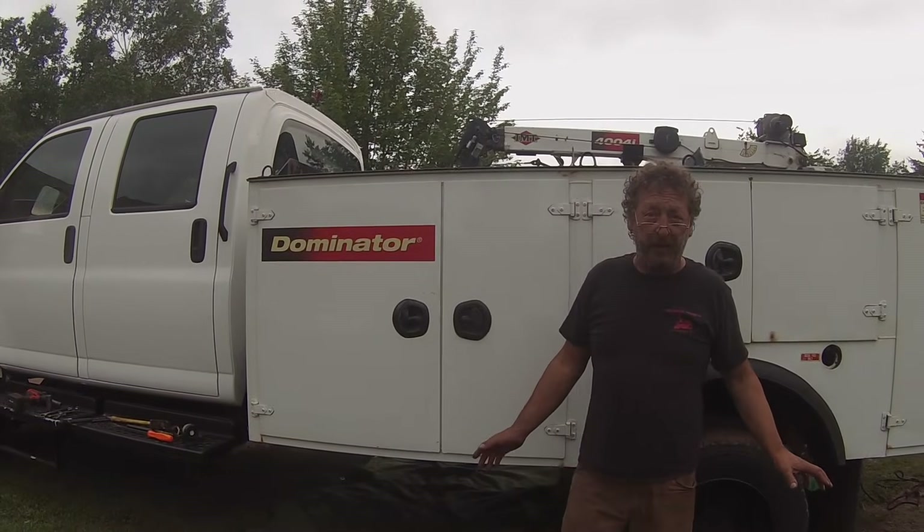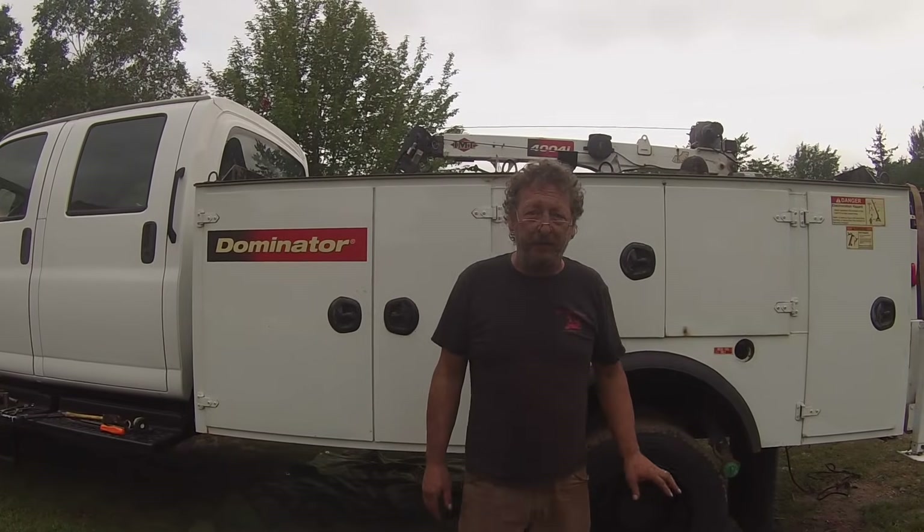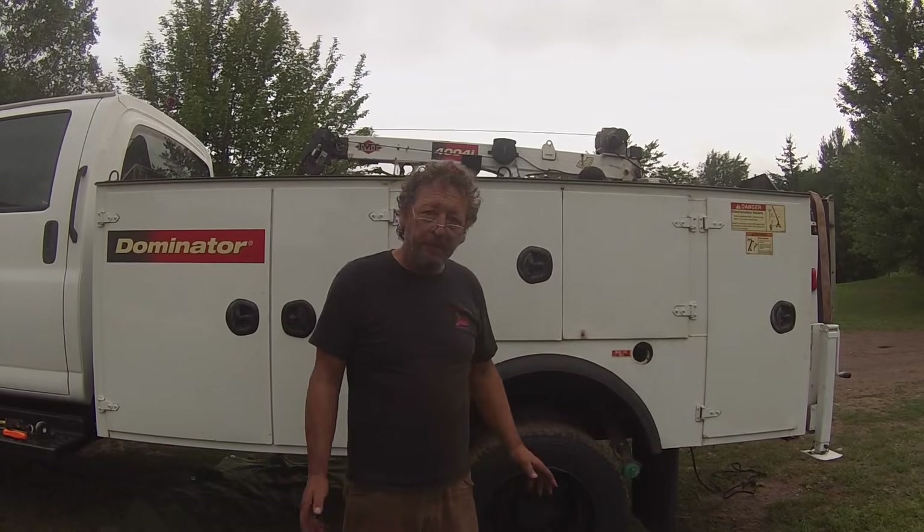I think we got everything unhooked. Now we've got to lift it off. I'm hoping we can lift it off with the bobcat and maneuver it off of the truck. We'll give it a try.